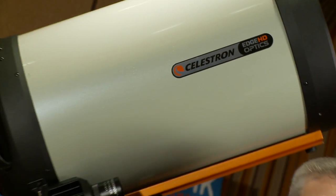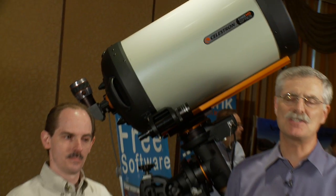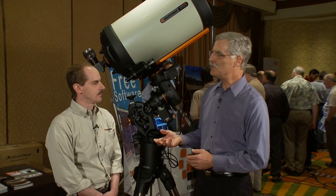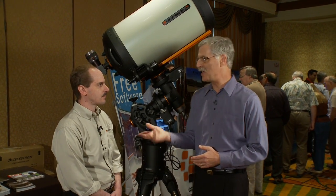Celestron is a name that's certainly familiar with our readers. In fact, the company is just about to celebrate its 50th anniversary. They began producing Schmidt-Cassegrain telescopes in the 1960s, and by about 1970 they were producing the famous orange tube C8, C5, and C14. They've got some really new stuff here. Jason?